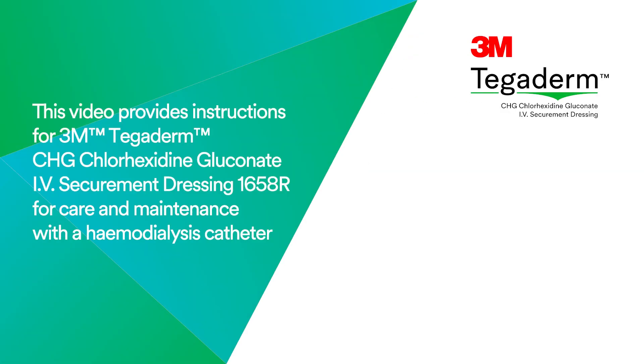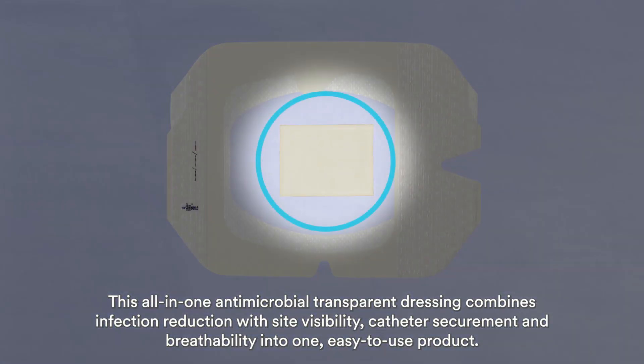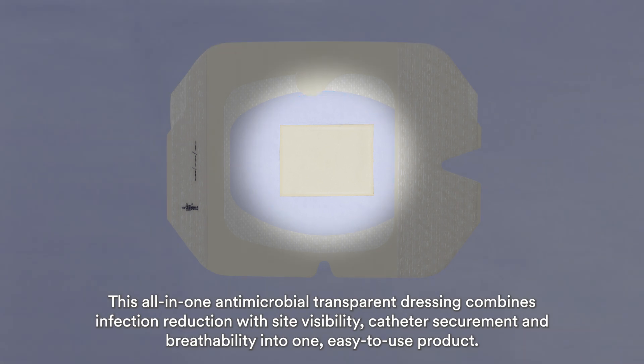This video provides instructions for 3M Tegaderm CHG Chlorhexidine Gluconate IV Securement Dressing 1658R for care and maintenance with a hemodialysis catheter. This all-in-one antimicrobial transparent dressing combines infection reduction with site visibility, catheter securement, and breathability into one easy-to-use product.